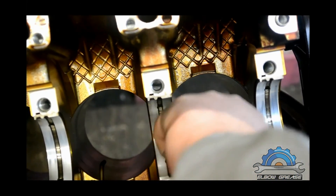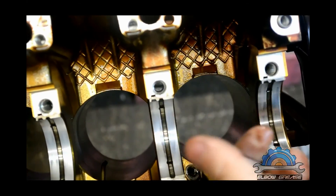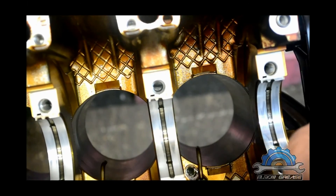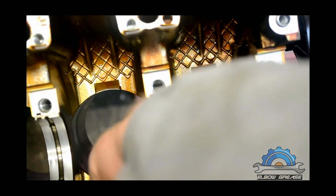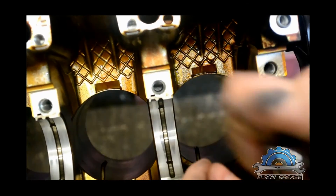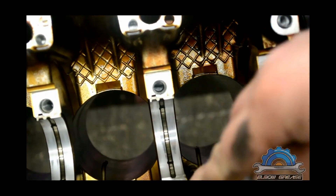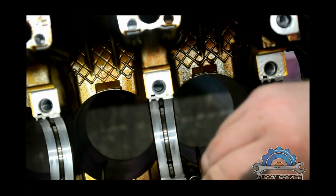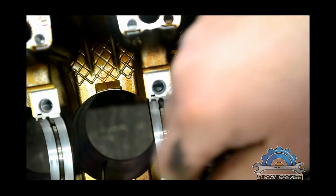It's recommended to use thread lock on these bolts. I'm not using it because, as I said before, I'm not actually rebuilding this engine — I'm just showing you how to do it.